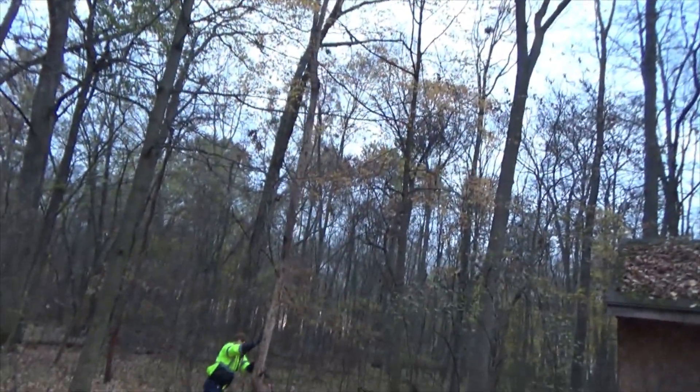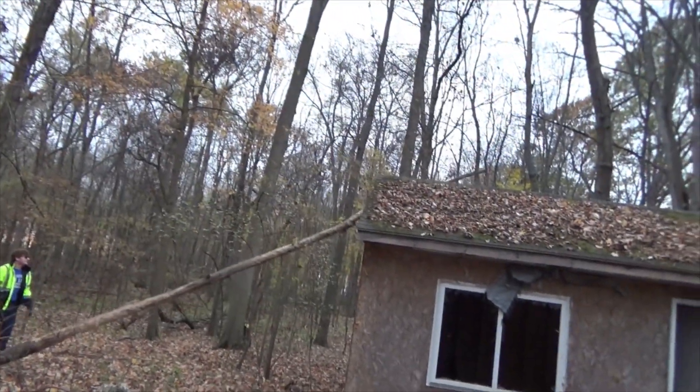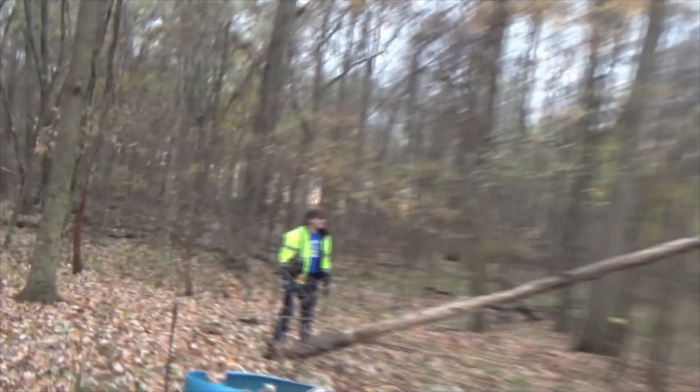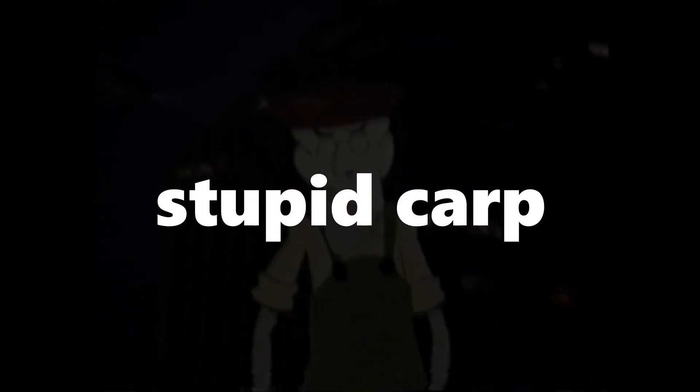It's going down! 5, 4, 3, 2, 1. Oh shit, you knocked that tree down on my house! You know what I'm saying.